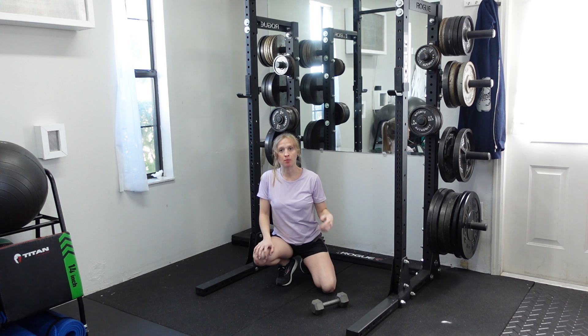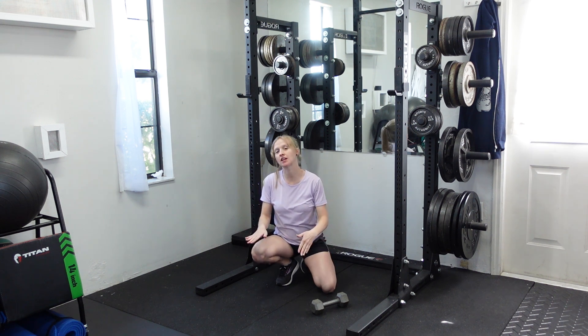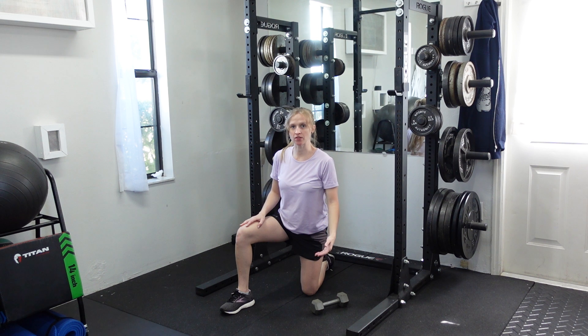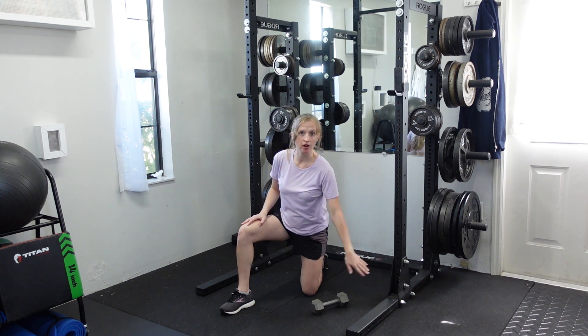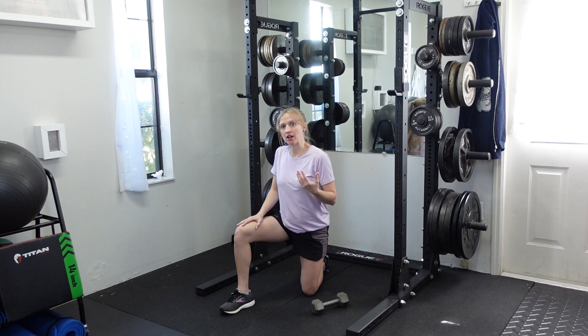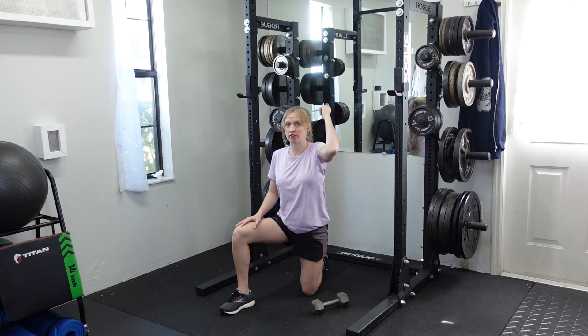To do a half kneeling one arm dumbbell shoulder press, you're going to be down in a half kneeling position — one knee is down on the floor, other leg is in front of you. If it doesn't feel good on the kneecap, just remember you can always put something soft underneath your leg. This movement is going to be great because it frees up the shoulders a little bit to where you don't have to push directly overhead.